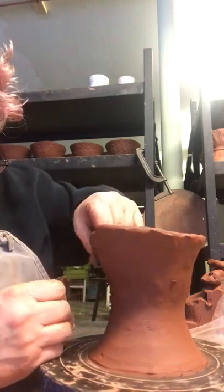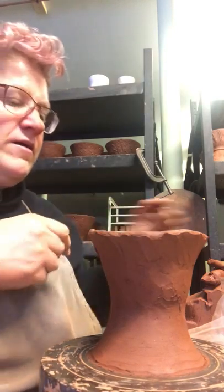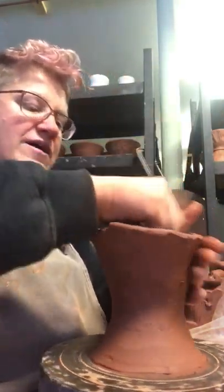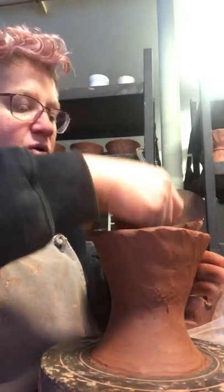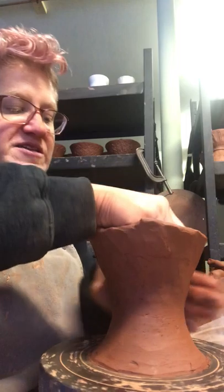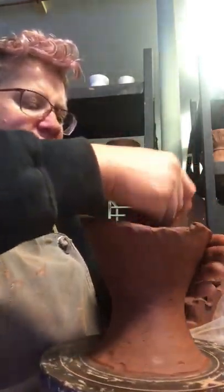That extra pressure I put on there basically just caused it to tear a little bit. So that's one of those don't-panic moments — not a big deal, it happens. Part of it is your touch with the clay — you get used to things like that occurring, or you go, oh, I need to work a little thicker. I'm still kind of getting used to this clay for hand building — it's a newer clay body to me.